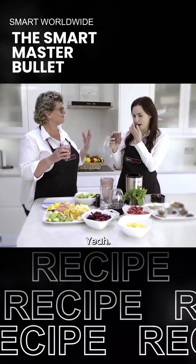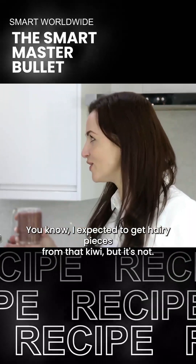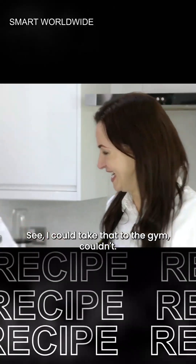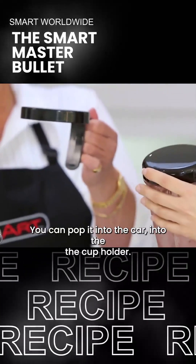Doesn't the mint come through on there? I expected to get hairy pieces from that kiwi but it's not there. I could take that to the gym, couldn't I? You can pop it into the car, into the cup holder.